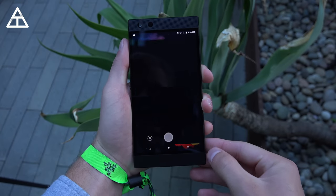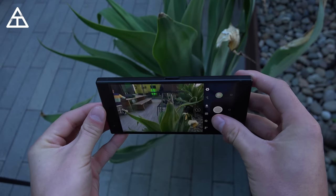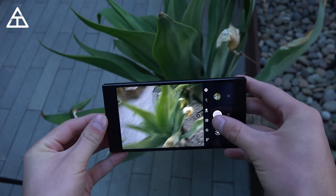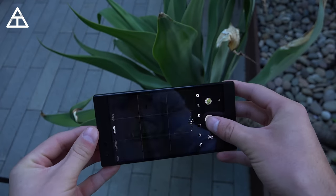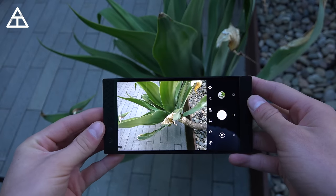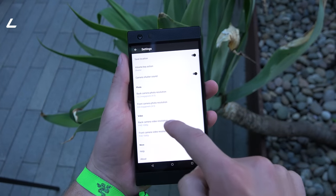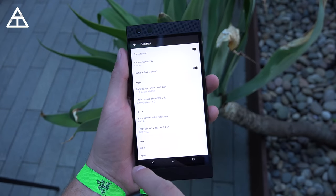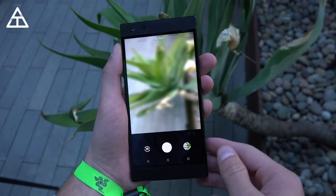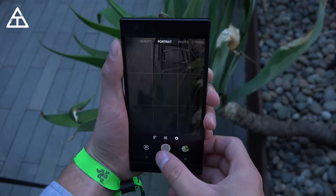Let's jump into the camera app and snap a couple of quick pictures. This is also where the 120Hz display really shines — just how smooth things feel when you're focusing and snapping pictures. Shutter speed seems very quick. I'm excited to test this camera out more; more coverage is coming. You can shoot 4K video on this phone, and it also has a portrait mode so you can get that depth effect that blurs the background of pictures you take.